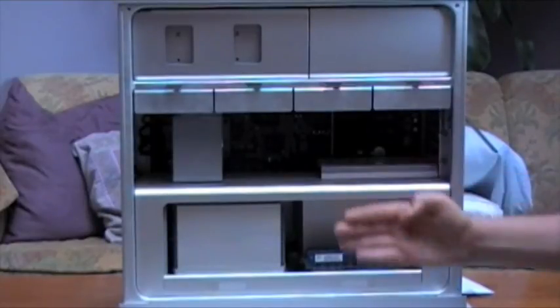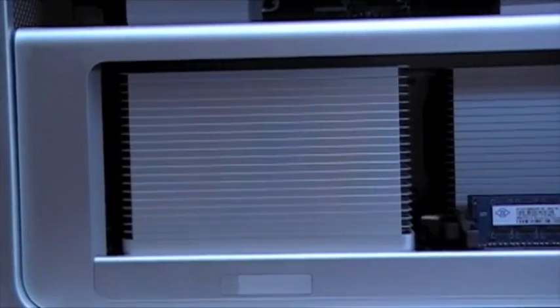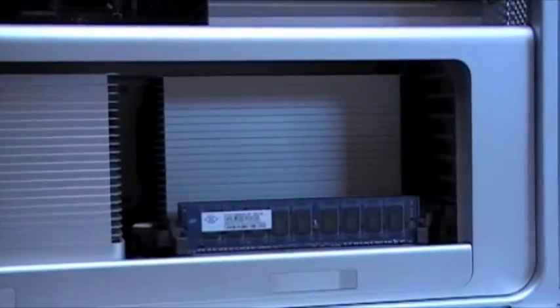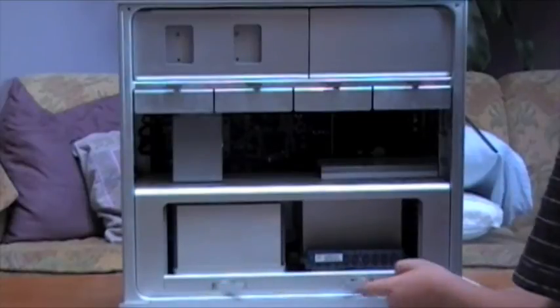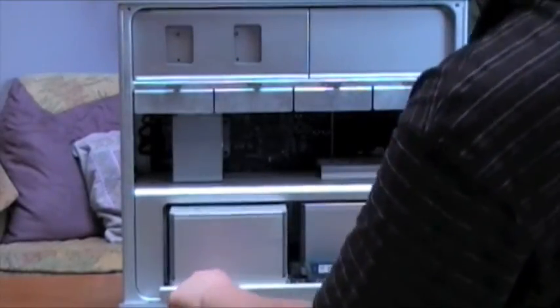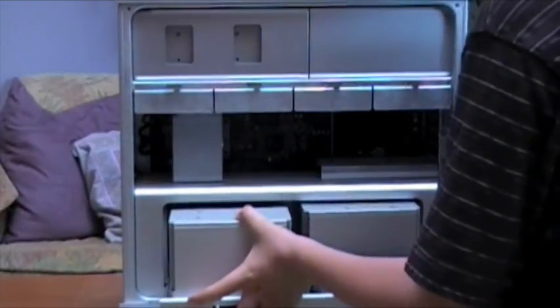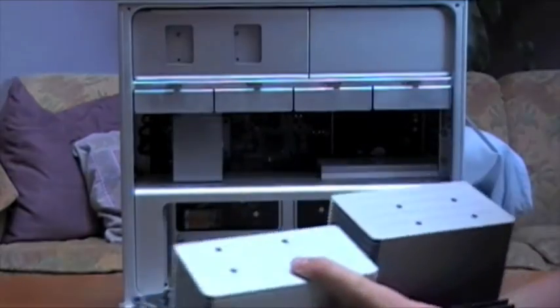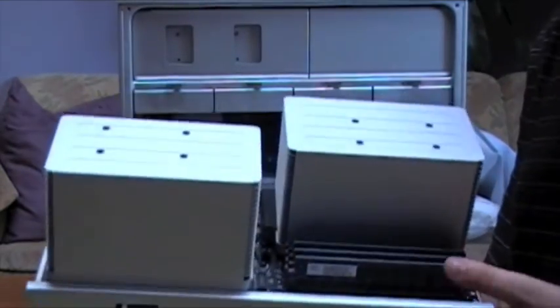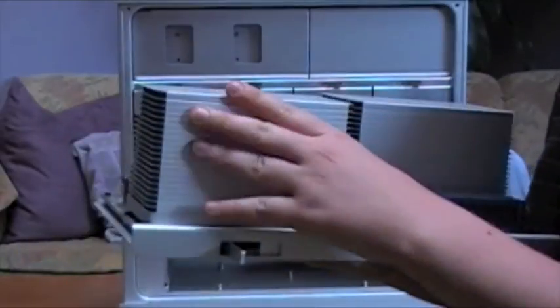Going down one more, we have the CPU tray. To pull this out there are two latches — one on the left and one on the right. I'll pull it out all the way and come up to the camera to show you. There are two CPU bays — this is an 8-core, so there are two. On the quad-core there is only one.